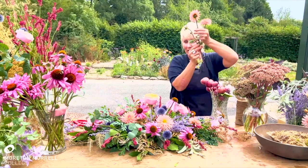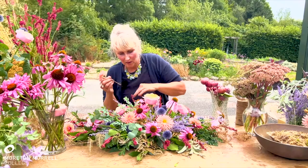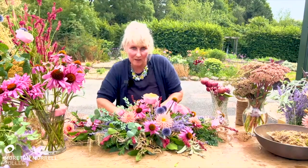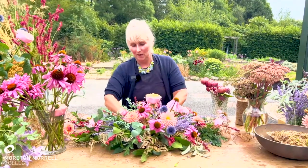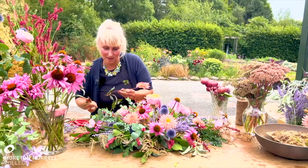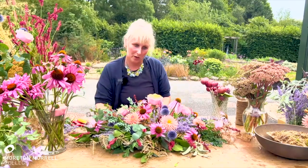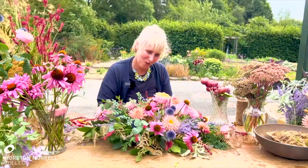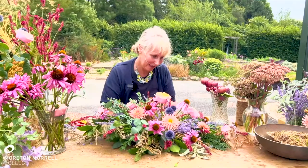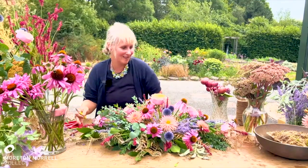Sphagnum moss is really quite interesting. I was brought up in the Lake District and we always knew that sphagnum moss is antiseptic — so if you were ever stranded out in the fells and needed to clean some water, you would put water through sphagnum moss and that would clean it. Luckily, I didn't have to test that out.